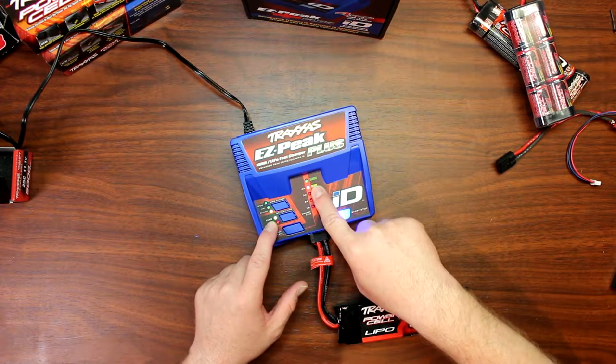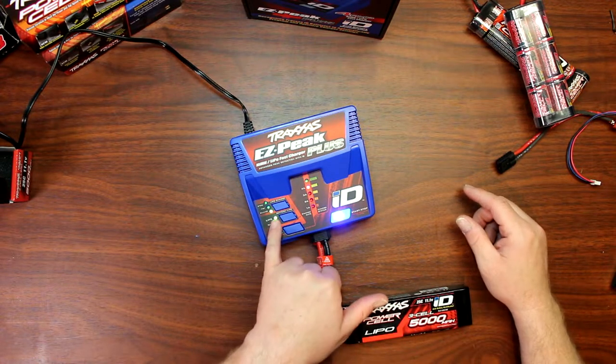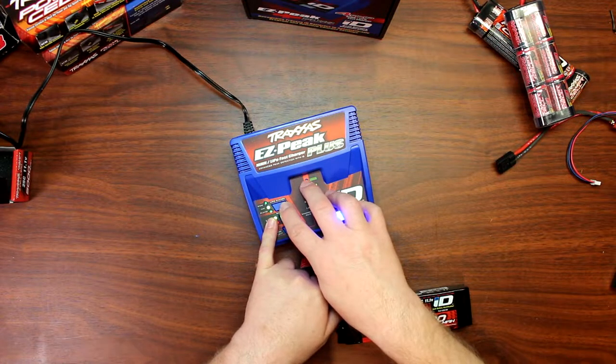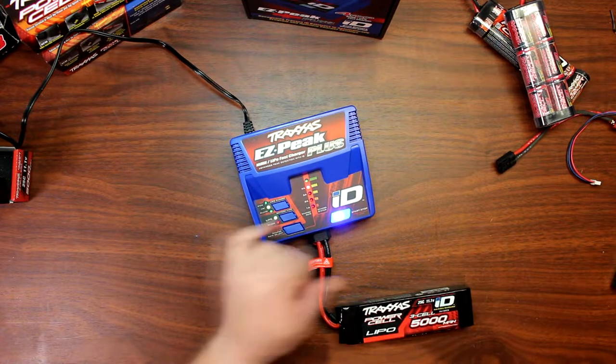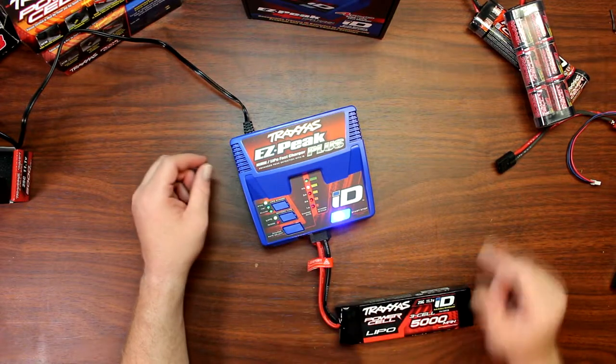It shows 4 amps. Now there are two more options here. Hitting the LiPo charge button once goes to fast mode — it will charge the battery a little bit faster than normal. The other option is store.